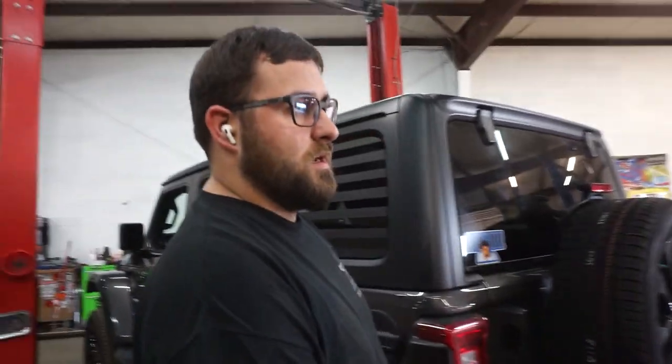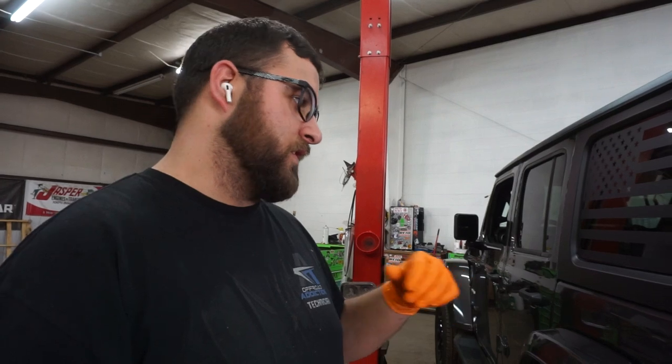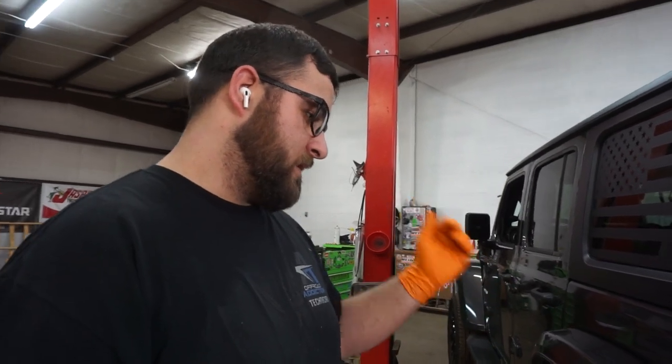So is it just like springs and shocks or is it coming with control arms? Springs, shocks, upper control arms, offset, lower shock brackets for the front. And then just all the regular stuff in the rear.